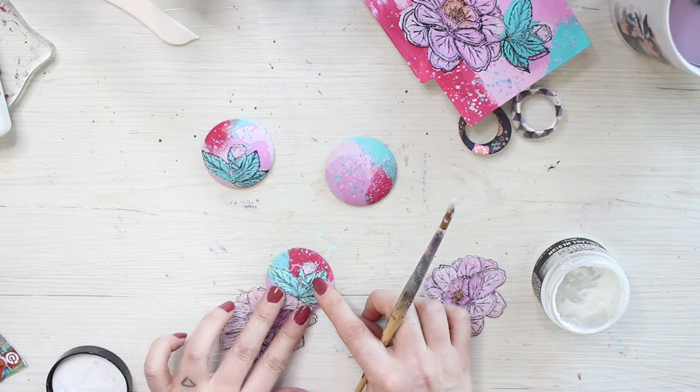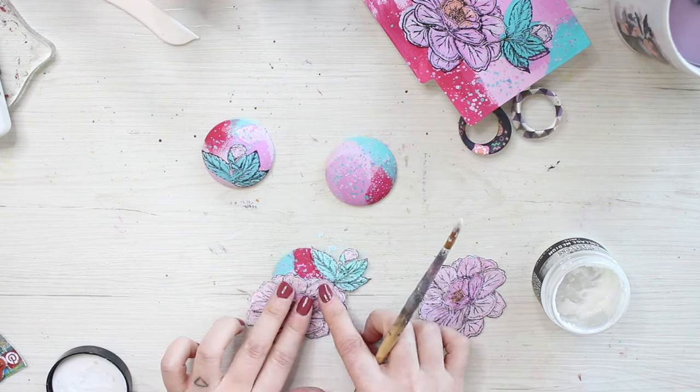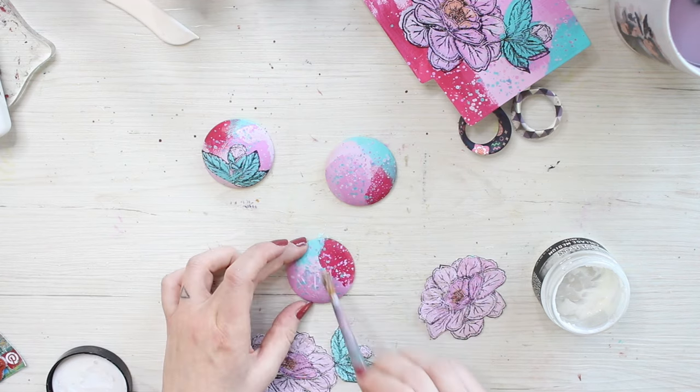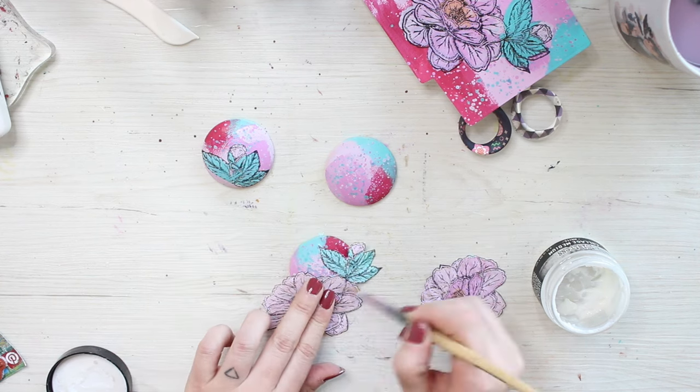stamping it and then repeating it if necessary. The cut images however I collage on top of the wooden buttons by using a gel medium matte version this time.